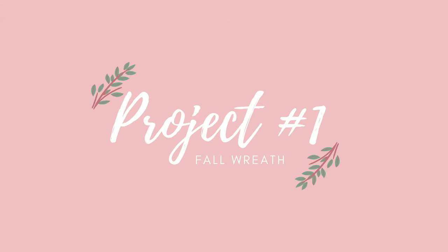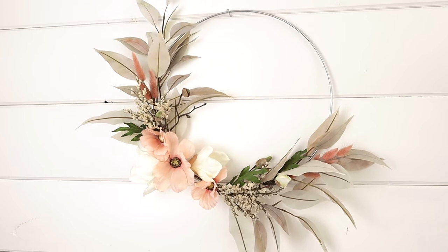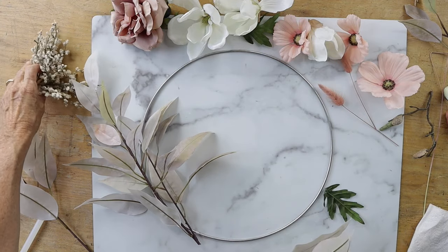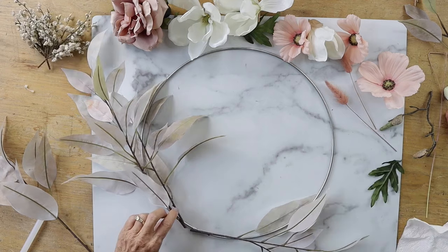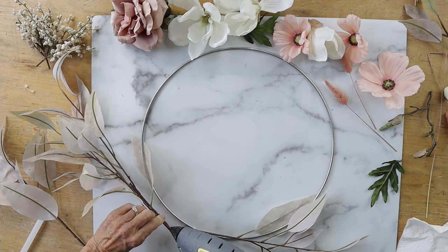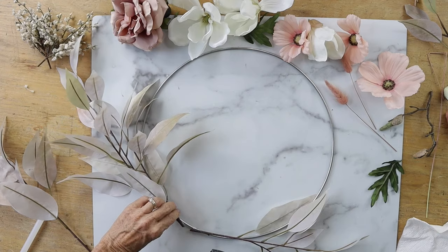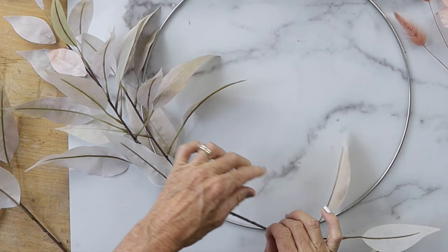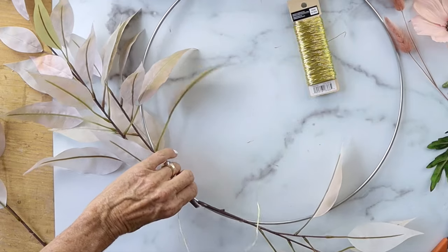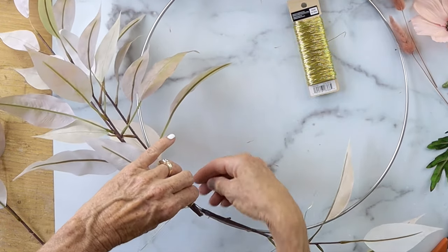Our first project is a fall wreath. This is a super cute project and we're going to start with a 14-inch metal wreath base. We're going to start with the bulkiest pieces at the bottom, which is the greenery. In this case, mine's kind of an ombre sage with a little pale pink leaves, and we're going to hot glue it down.